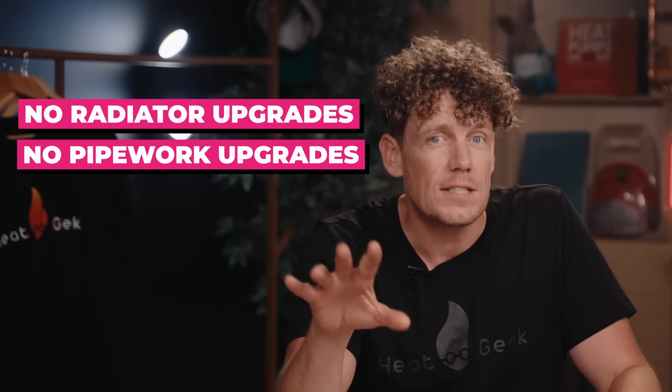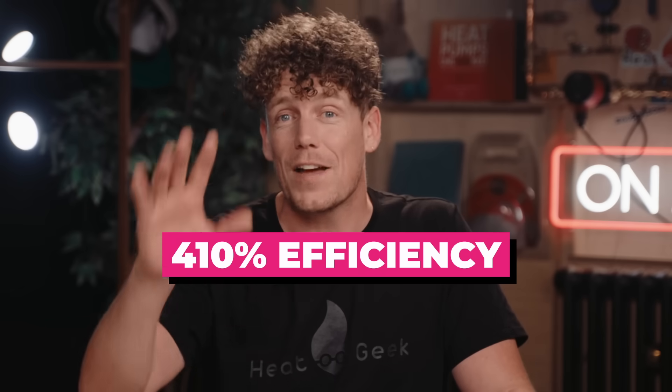So the big question: did it work? Did we prove all of Adil's past installers wrong, or has he become the CEO of a totally fraudulent company living in a cold home? Did we hit our HeatGeek guarantee of 360% effective efficiency, with no radiator upgrades, no pipework upgrades, in an old home with solid brick walls and old plastic plumbing? Well, I'm glad to say the system works. Over the nearly six months it's been installed, it's hit 4.1 — that's 410% effective efficiency — and it looks like it will possibly exceed that throughout the rest of the year.